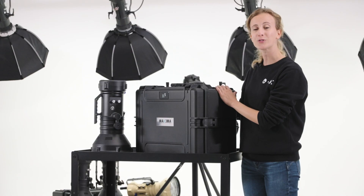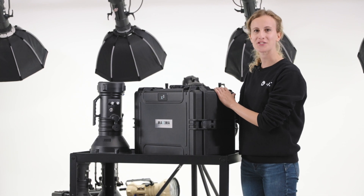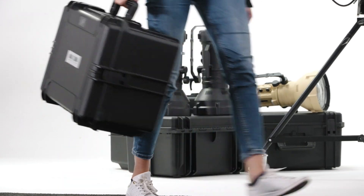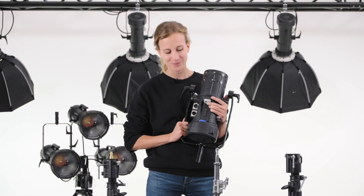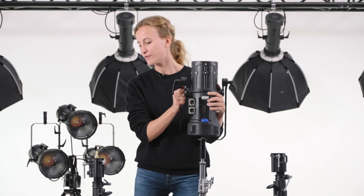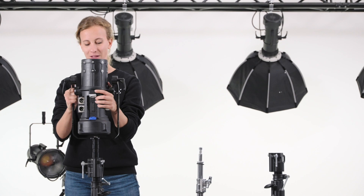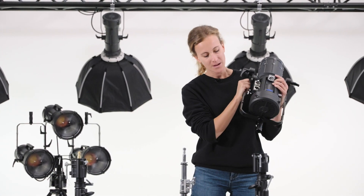Every Maxima comes with its waterproof flight case, designed to withstand troubles and harsh conditions. To adapt Maxima to every light stand, we have designed a special spigot adapter to fit them all. You can mount it to a standard 16mm male spigot, or to a Manfrotto one with shorter dimension, or directly to a 28mm female spigot.